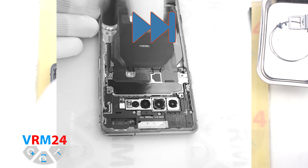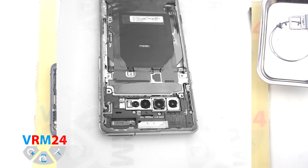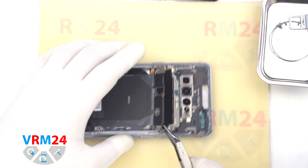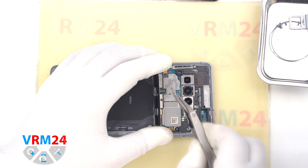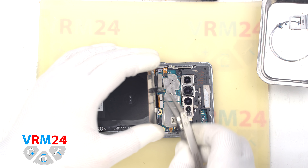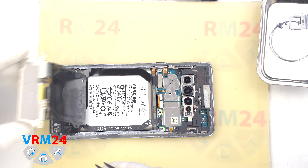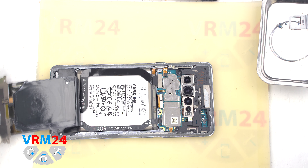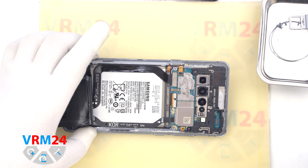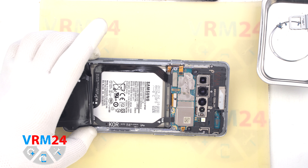This will allow us to get to the battery connector, which we will need to disconnect. Then we need to carefully lift the cover and use a non-metal tool to disconnect the wireless charging connector. Carefully disconnect the connector and bend the wireless charging to the side, then use a non-metal tool to disconnect the battery connector.